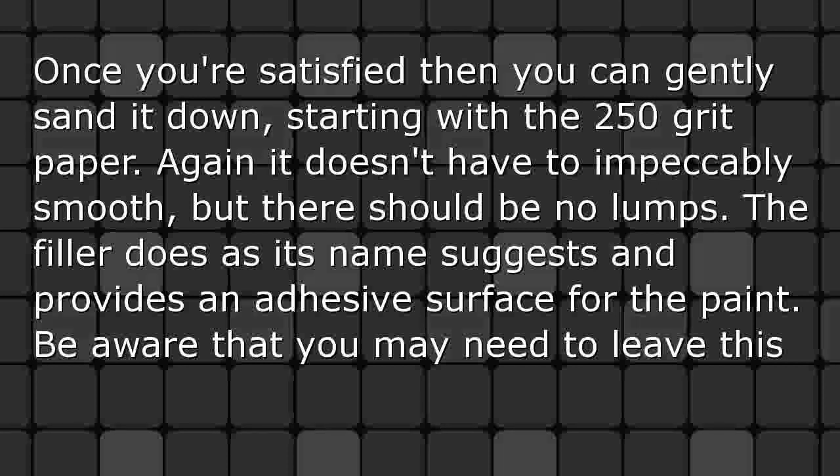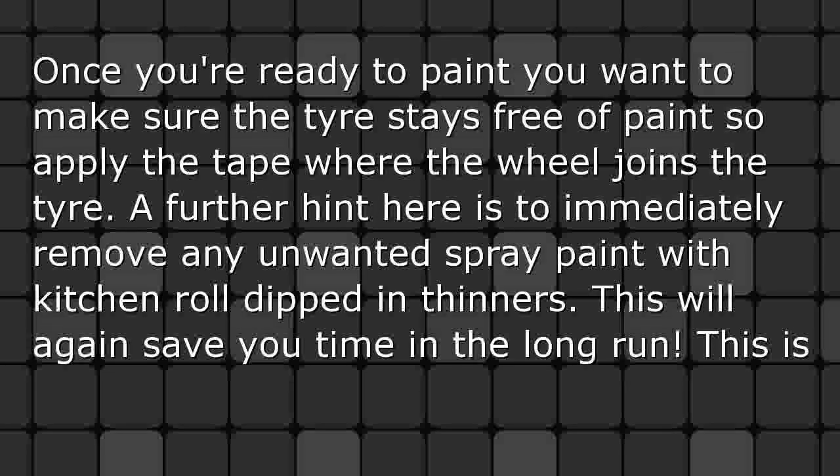The filler does as its name suggests and provides an adhesive surface for the paint. Be aware that you may need to leave this to harden for at least several hours. Taping and painting: once you're ready to paint, make sure the tire stays free of paint, so apply the tape where the wheel joins the tire.